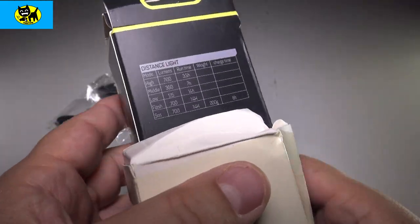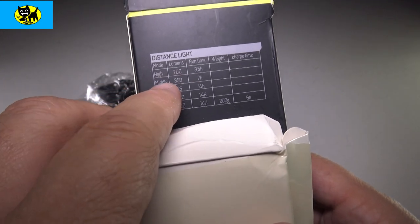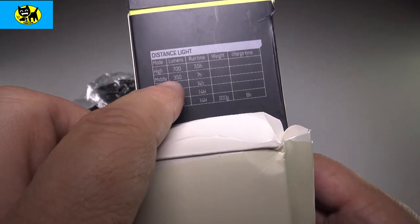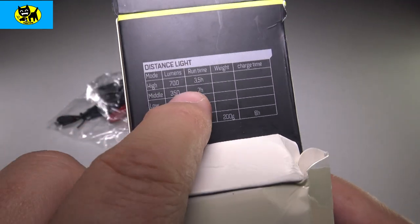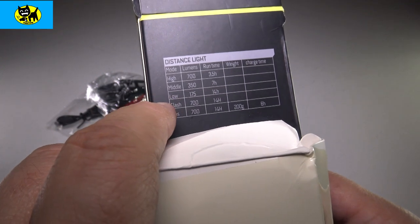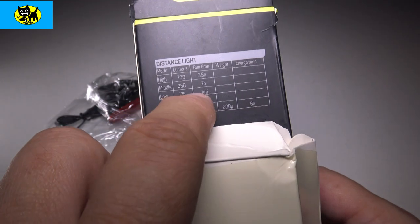On the back here, there's a feature about the lumens — high is 700, medium 350. There's a little chart showing the runtime. On the highest setting of 700 lumens it's going to run for 35 hours, which is a really long time. At the lower lumens or on flash, it runs even longer, like 14 hours.